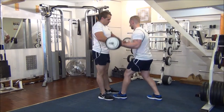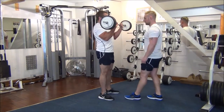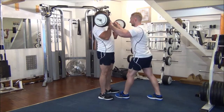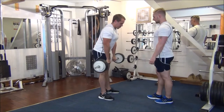Let's go. Nice one, control all the way down. Good. Same again. We need two more the same. Good. Great stuff.